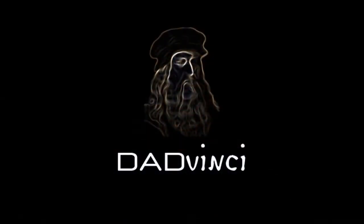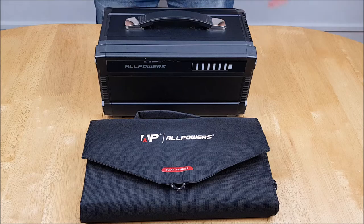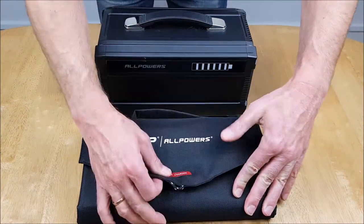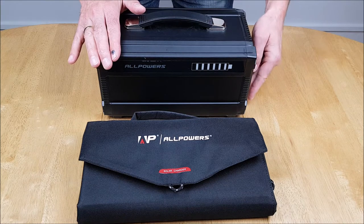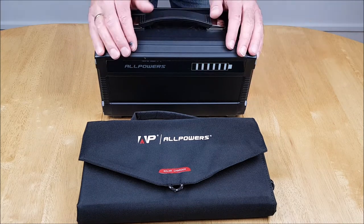In this video we use sunshine to create this — it's Dad Vinci time. To begin with, we use the AllPowers solar charger, the panel that we've featured in other videos. Now charged up the AllPowers solar battery. We check the AC power — we've got six bars there, ready to go.